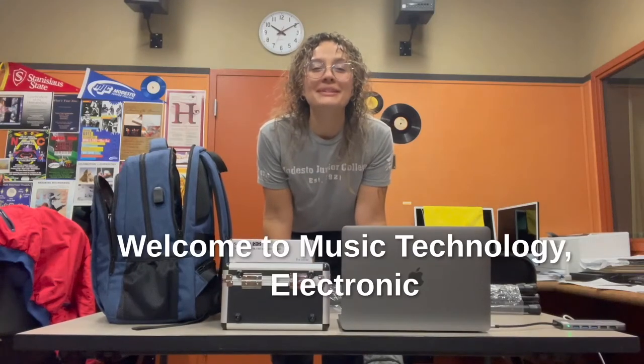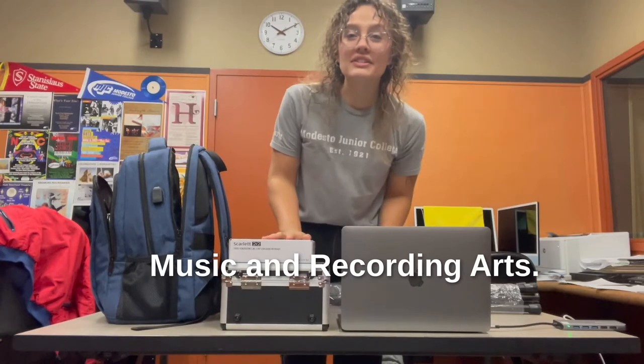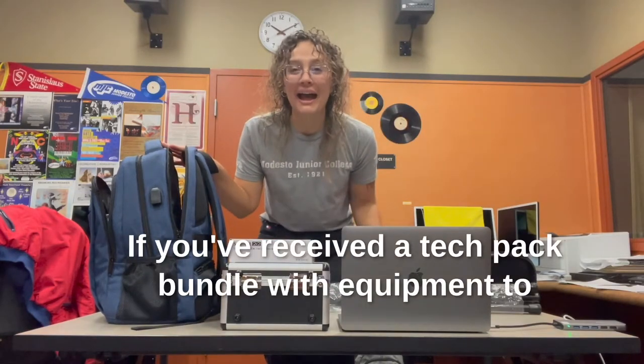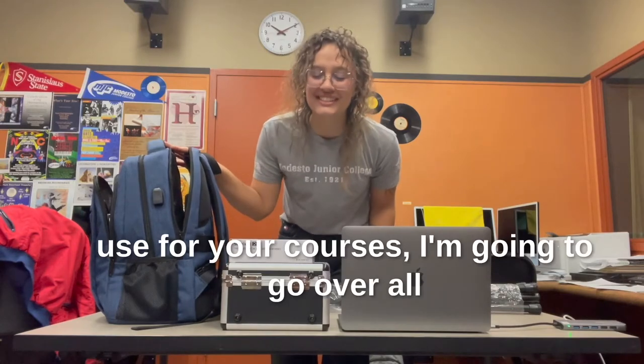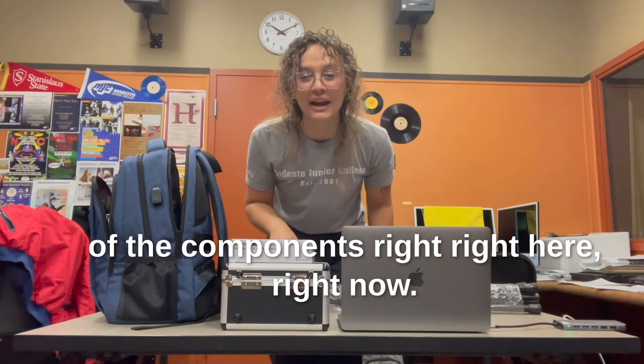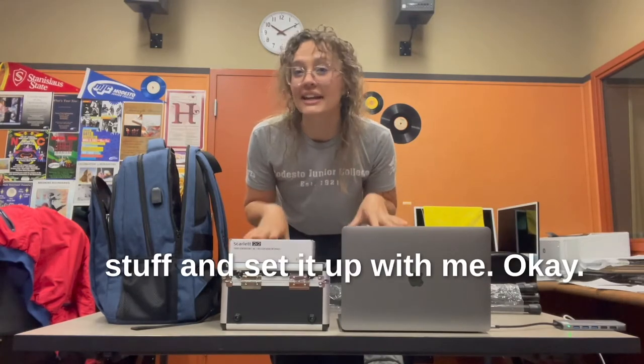Hello everyone! Welcome to Music Technology, Electronic Music and Recording Arts. If you've received a tech pack bundle with equipment to use for your courses, I'm going to go over all of the components right here right now. So you can go ahead and get your stuff and set it up with me.